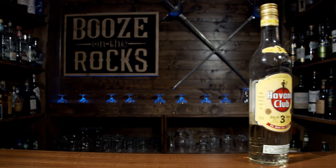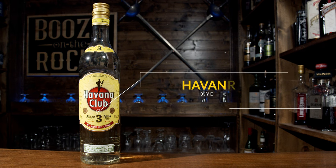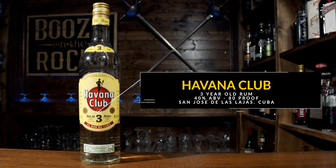This is a simple cocktail that is absolutely perfect to enjoy any time of the year. This classic cocktail is only made with three ingredients. Even though the original recipe was made with Bacardi's Carta Blanca white rum, I've made a substitution to use a Cuban spirit. Today's spirit is Havana Club three-year-old Cuban rum — 40% alcohol by volume, distilled in San Jose de las Lajas, Cuba.